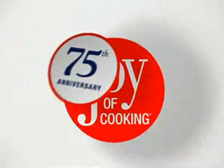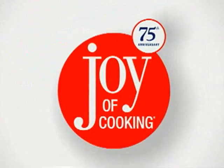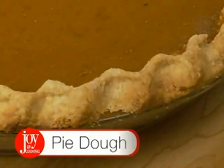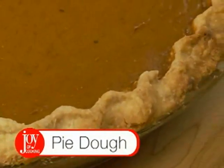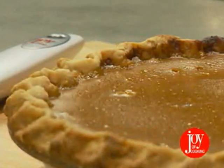Celebrate 75 years of joy with this new edition featuring more than 4,000 recipes, classic and new. Welcome to a whole new generation of joy. What would Thanksgiving be without a variety of delicious pies? Afraid of making your own pie crust? Follow our techniques and you'll turn out light crusts that flake at the touch of a fork.